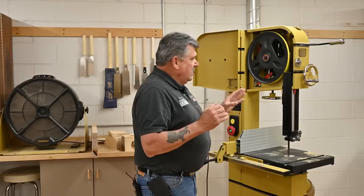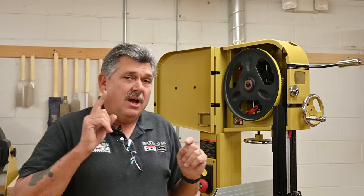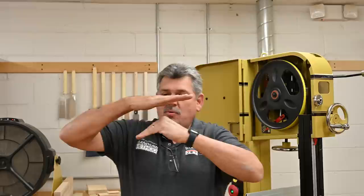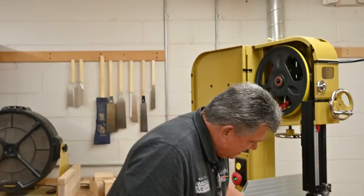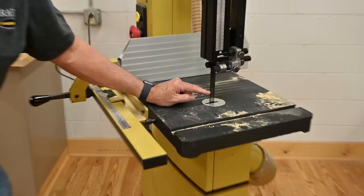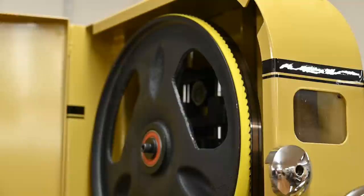First of all, when you install your blade, one of the biggest mistakes people make is putting the blade in the wrong spot. A bandsaw wheel has a crown from front to back. So when you center the blade right in the middle of the wheel, all you're doing is giving it a pivot point. What you want to do is back the blade up so that the deepest part of the gullet — the deepest part of the tooth — is right in the center of the wheel. This puts all the tension and rigidity at the cutting edge, not the middle of the blade, giving it a pivot point.